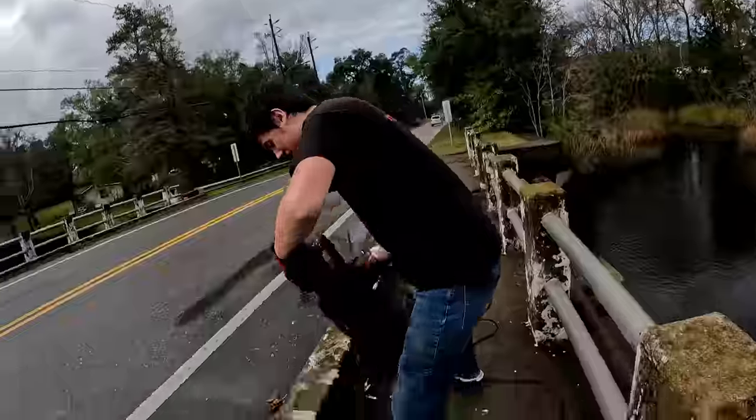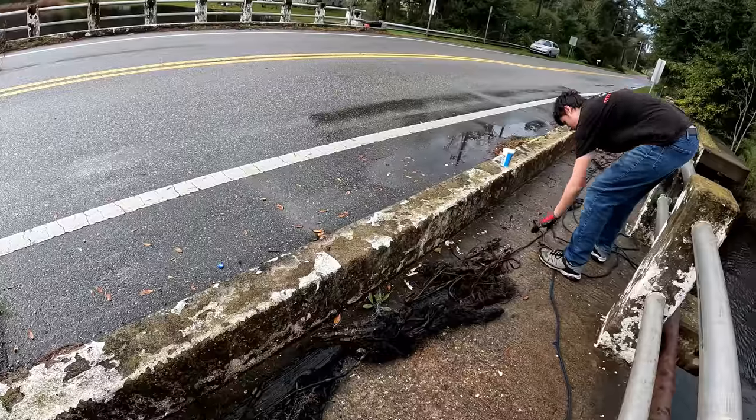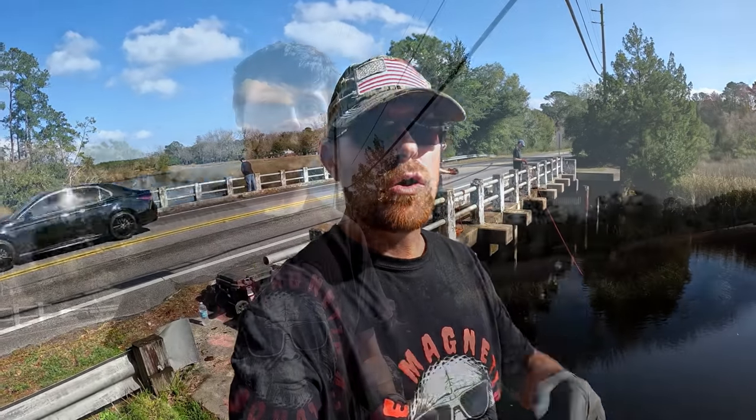Get that over there on the side with the rest of that stuff. Try and get as much of the wood out of it as you can. Alright guys, I have called JSO so the Sheriff's Department is coming out to take a look at these guns and take possession of them. We're not done yet - we're going to continue to fish. Just want to let you know that I had called the Sheriff's Department and they are on the way.